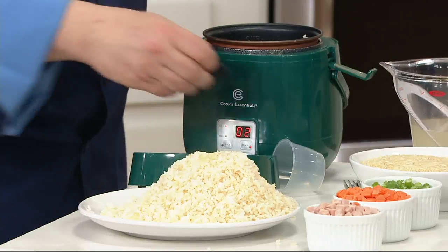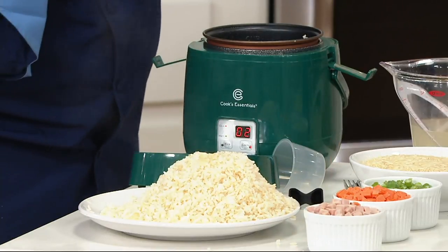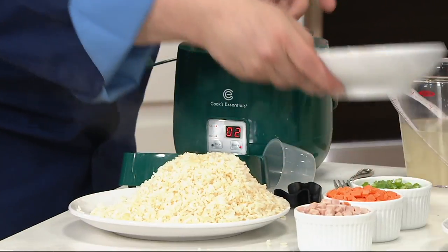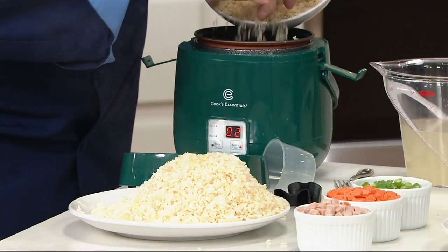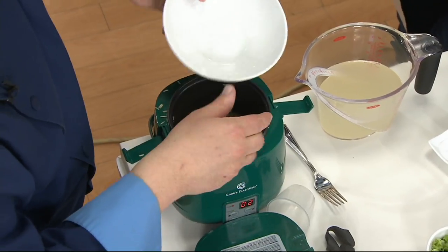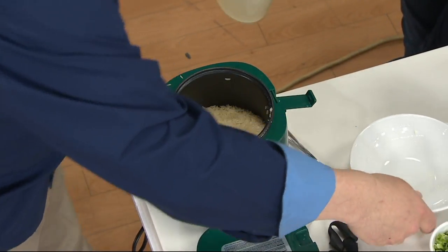When we first say five cups, sometimes you think visually that's not a whole lot. But that's actually a lot of rice. Here's how you make it: dry ingredients in, about two cups of rice, and then two and a quarter cups of stock right on top of that.